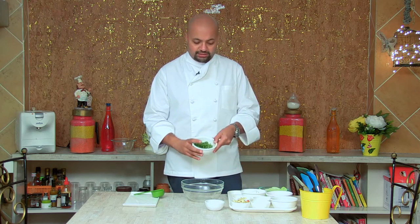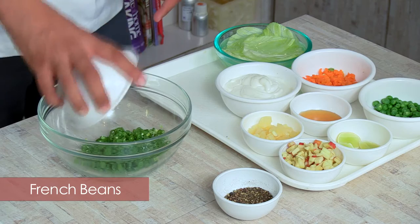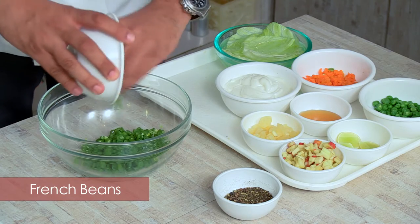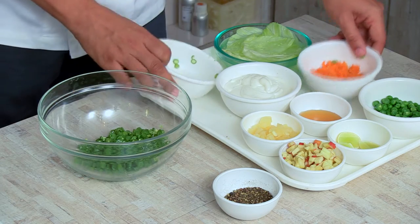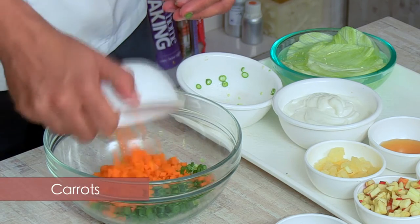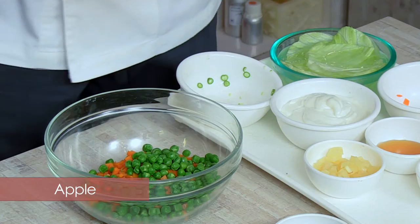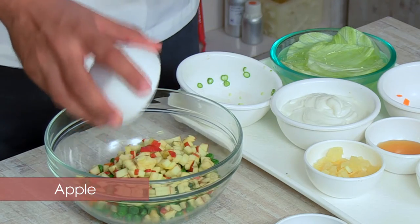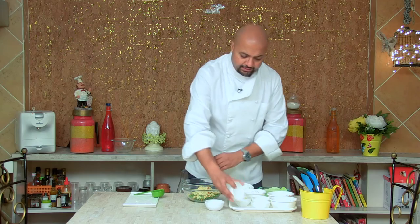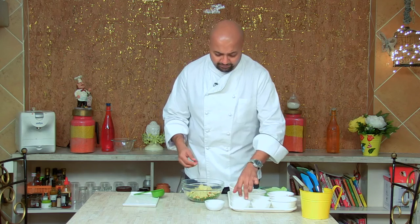So what are the vegetables we are using today? Some blanched French beans, finely cut, about a cup. To this, I'm adding about one cup of blanched, finely chopped carrots. About half a cup of peas. About half an apple with its seeds, finely chopped. And about one slice of pineapple — this is a tinned pineapple.